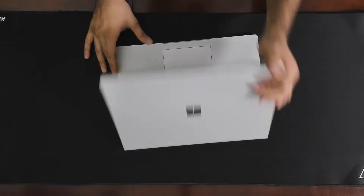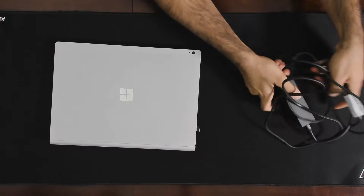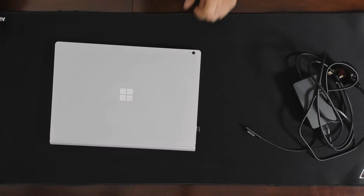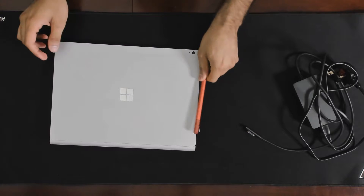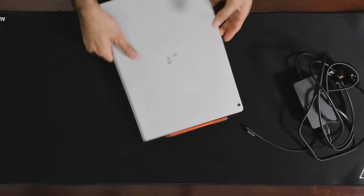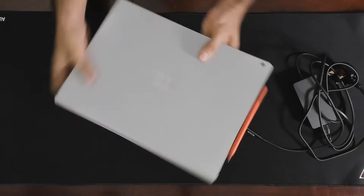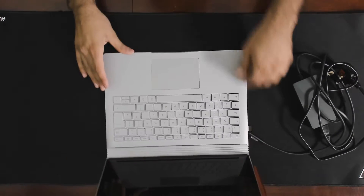In the box you just get the power adapter. In the UK there was a pre-order offer where you could pick a pen color of your choice — I went for the red. It attaches to the side magnetically. I do forget which way around it goes, which is irritating, but the magnet is very strong.